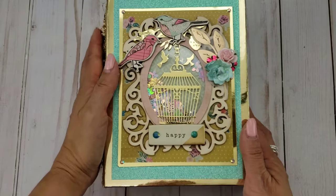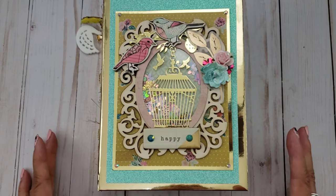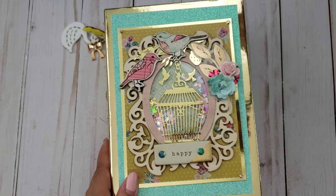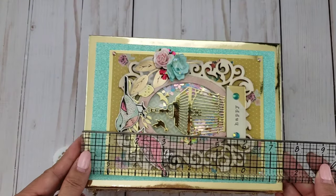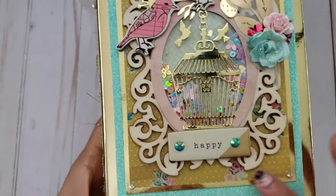For my very first one, this is a Maggie Holmes paper collection called Confetti — it's an older collection — and I love the way it came out. Some of the elements you've probably seen already since I've been working on this for months, but I finally got everything completed. This is an embellishment book slash mini album using the Confetti collection by Maggie Holmes as well as other papers. It measures five and a half by seven and a half.